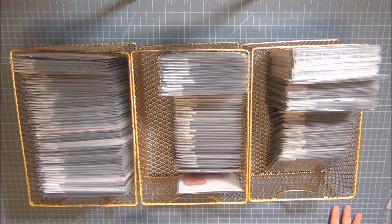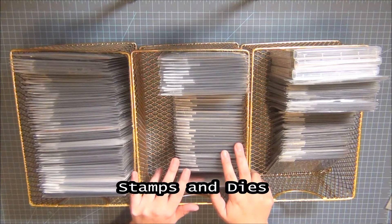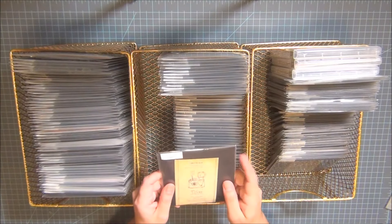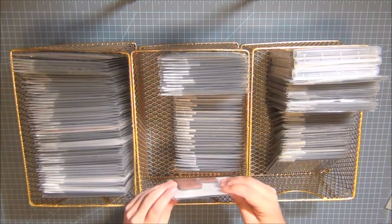Hey guys, welcome back to my channel. This is everything I own. There are a few on the side because I don't have them in the pockets yet — I'm waiting to get more envelopes, and I need to make a trip to Lowe's to get the magnetic air filters, which are so much cheaper there, to keep things organized.